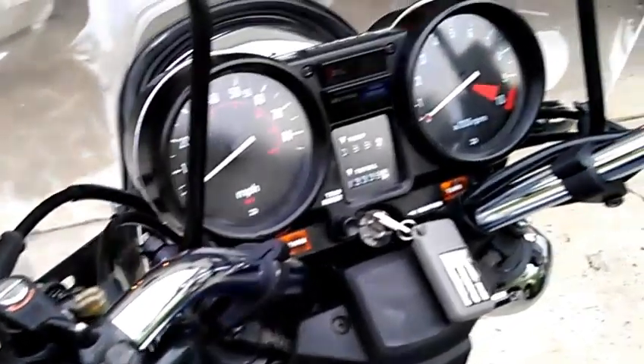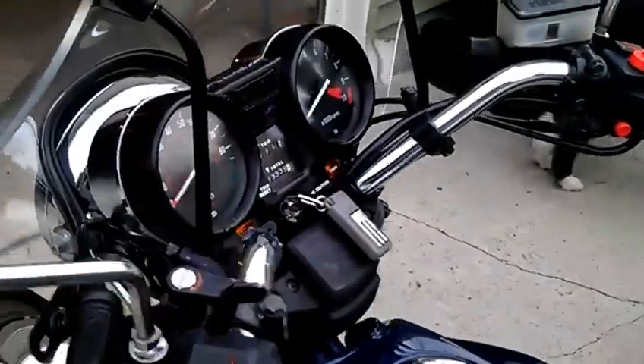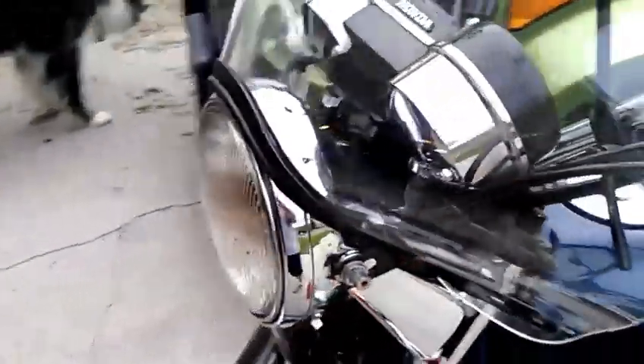If you ever want to take it off and drive around without it, you can just undo those thumb screws, loosen this up, and it comes right off.